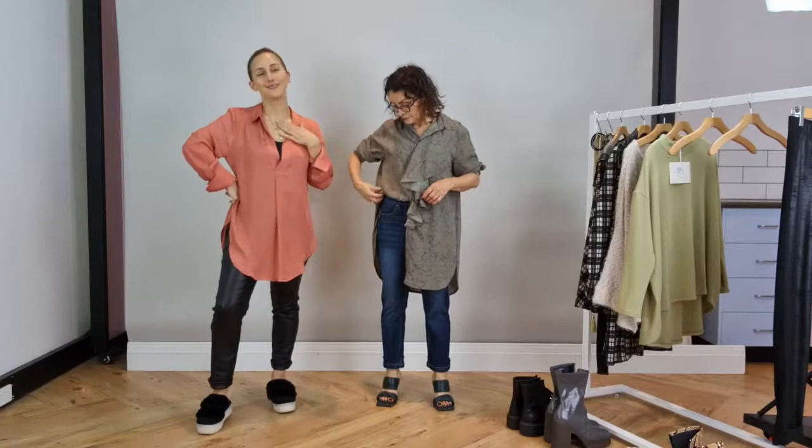We have the best pants on the planet and we fit so many shapes. It doesn't matter what your shape is - in general we'll fit you. And if you don't fit a pant at Modern, I'll be very surprised. You don't even have to come in for a styling session to make sure you get it right.